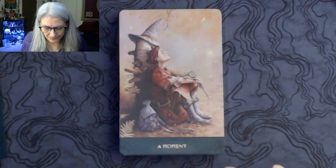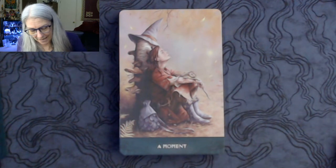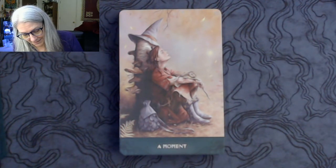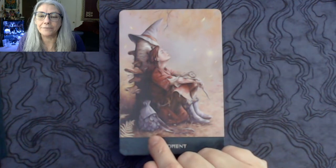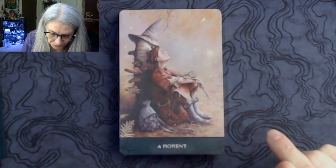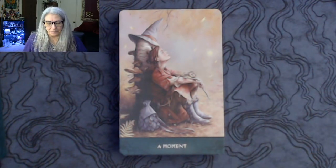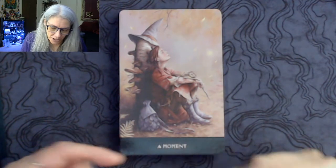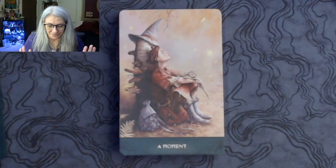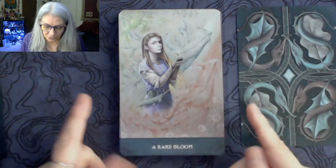Here we go. The first card is called 'A Moment' and the artwork is beautiful — it's realistic, it's rich, there's a lot here to look at. This really cool bag has skills on it, I'd also like her boots, the coat is awesome, the hat — he obviously has a fashion sense. When you add the title 'A Moment' to the image you think: pause, take a moment, just be. They feel really accessible just from that first card.